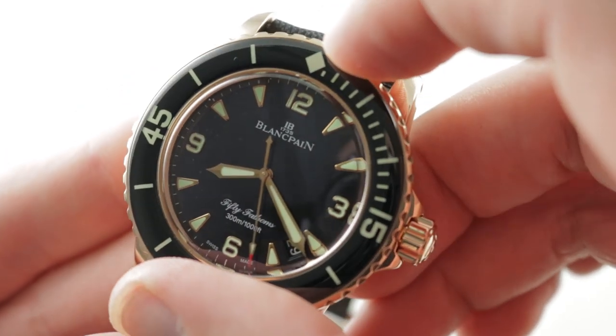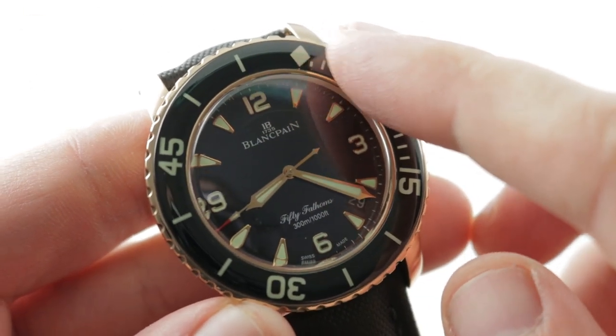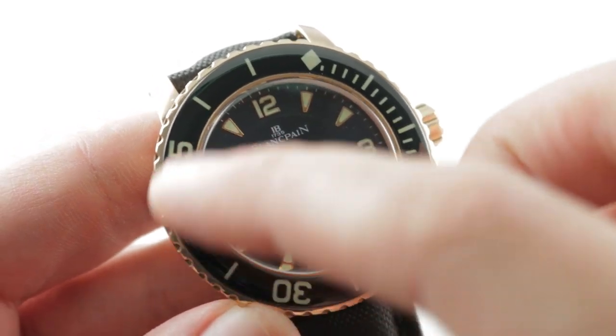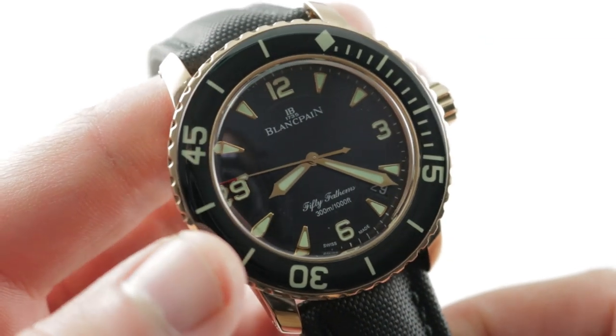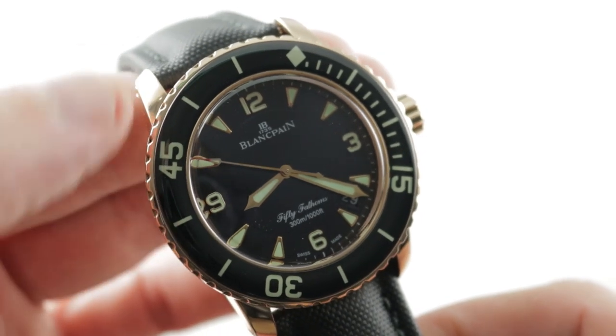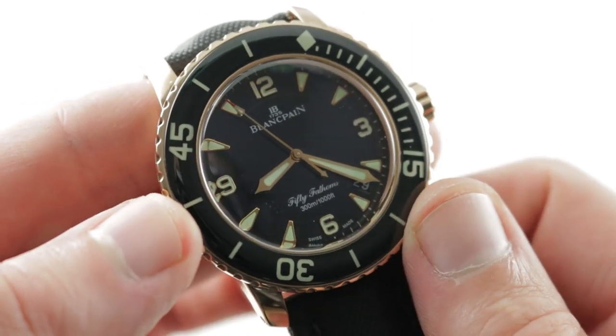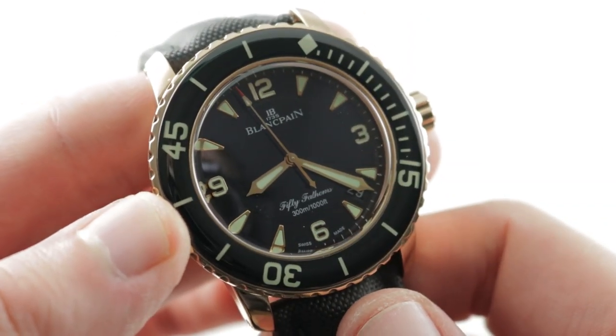The bezel detent is excellent — sharp and precise, letting you line up the luminescent index with the minute hand. Let's have a listen up close. You now have an impromptu zero-to-60-minute timer that I find easier to read, especially at night, than a traditional chronograph — it's just easier to read a minute hand against a fully graduated, fully lumed scale.